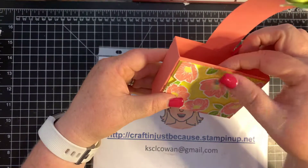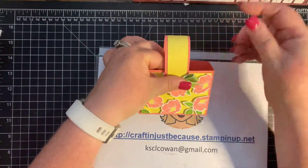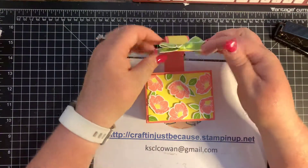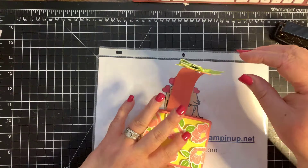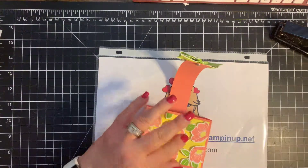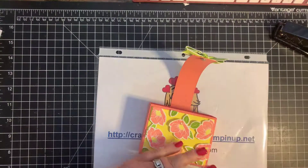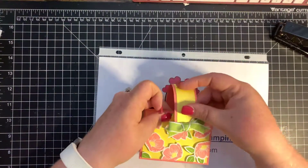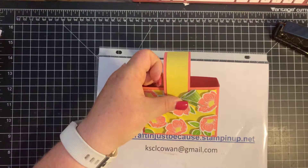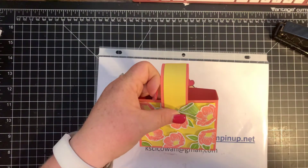Let's see if these magnets are glued — then you just have your closure. It wasn't glued all the way, but you get the point — I'm going to hold it there for a few minutes. They're very strong magnets. If you guys would like to see more projects featuring the Floral Essence stamp set, please follow me on my blog — it will be listed in the description. I hope you guys have a great day — I will talk to you again next week. Bye-bye!